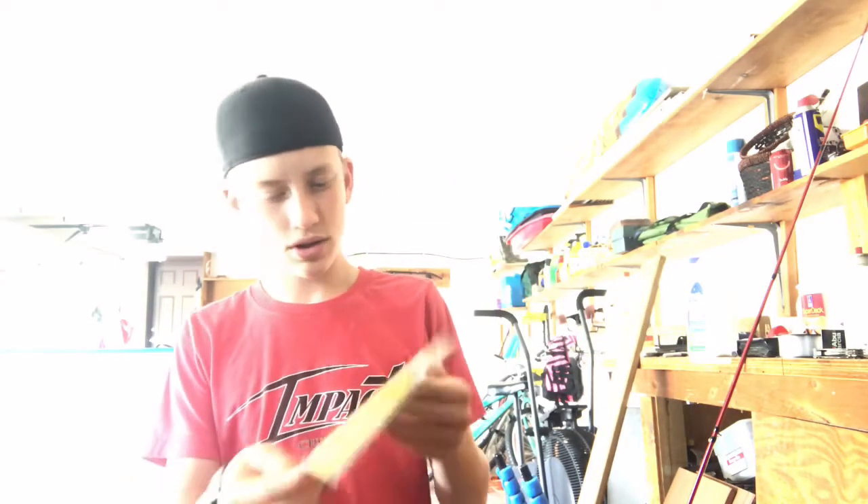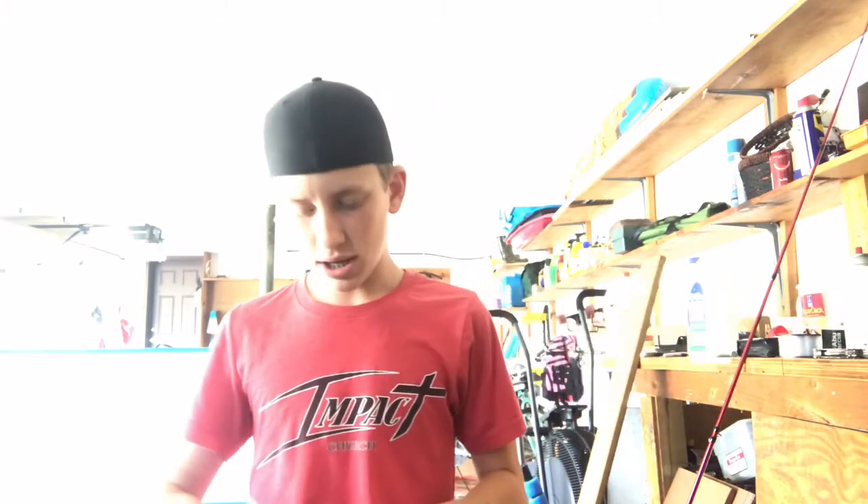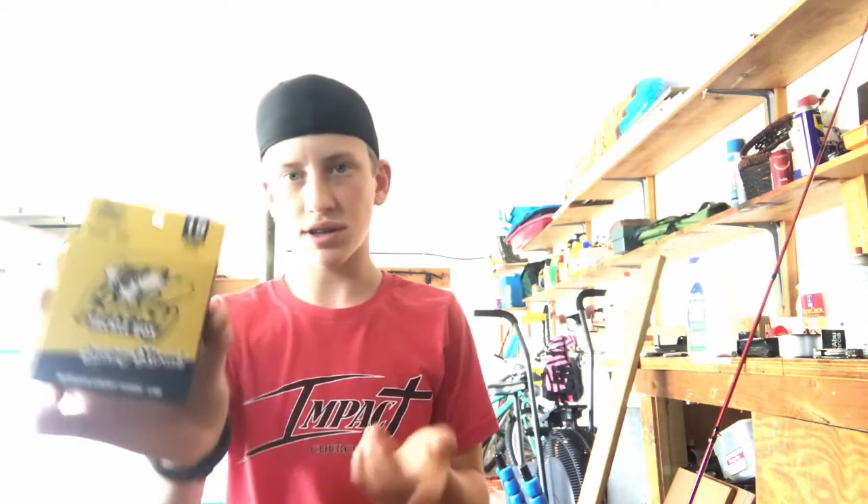These cards really do help show you how to rig up stuff and how to use the baits. Next thing, got some Mustad wide gap hooks for worms and stuff. This is some 15-pound test monofilament, 75 yards — pretty good.